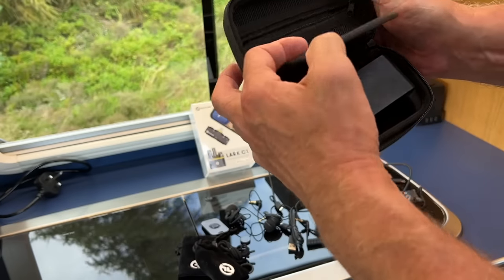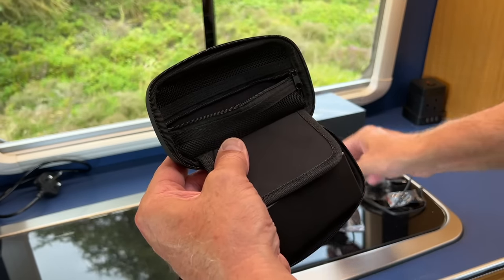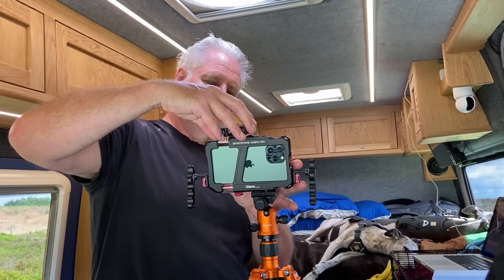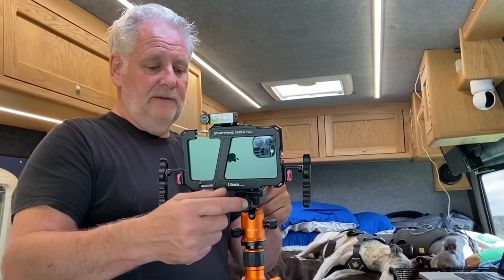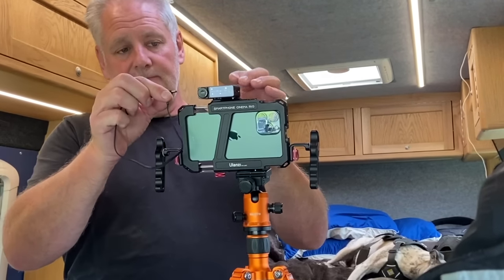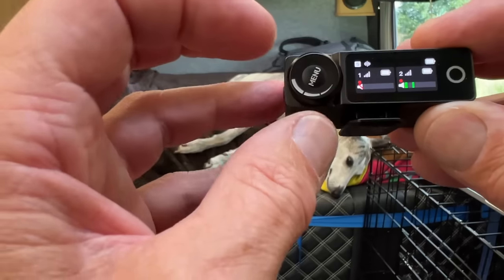The carry case is top quality with a little pocket in the top for your cables or wind muffs. The wireless receiver unit has a clip so you can clip it onto your belt, and it also fits into a hot shoe. We use an iPhone in a tripod with a hot shoe release — the receiver sits in there, and a lead from the unit plugs into your iPhone. When I start recording it records from the remote microphones through the receiver and into the phone.